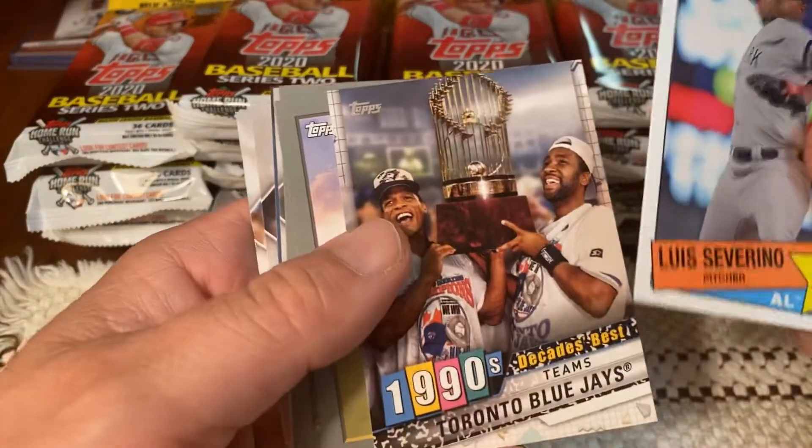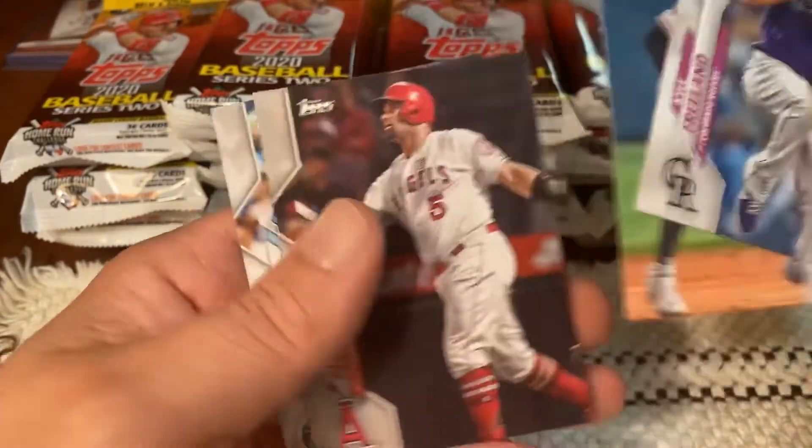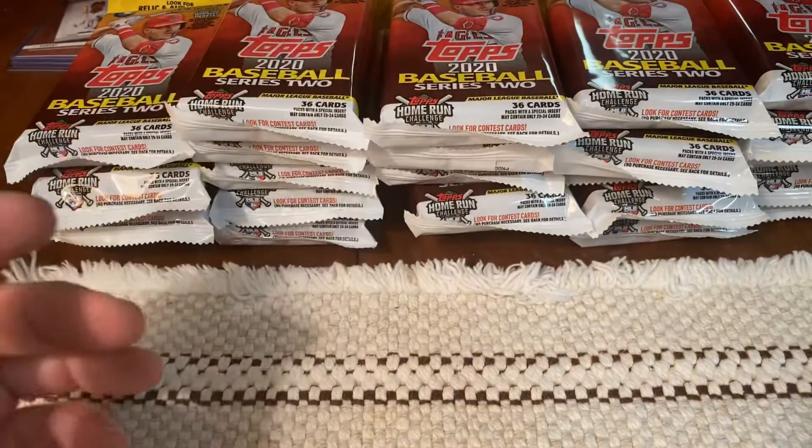Here's the inserts. Let's keep it going.